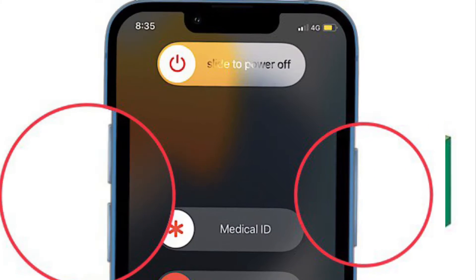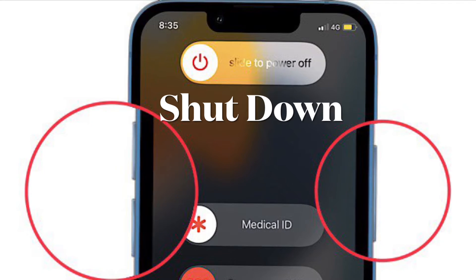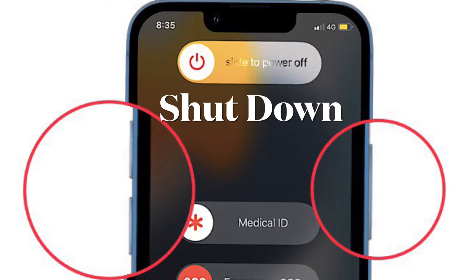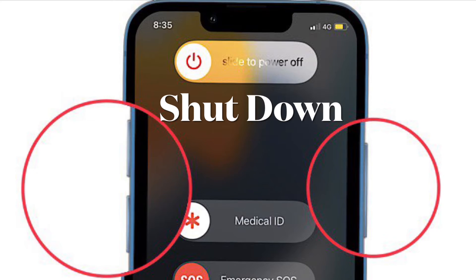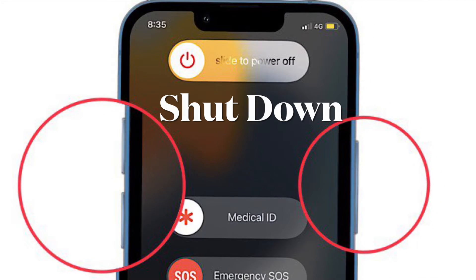First off, you have to turn off your iPhone. To do so, press and hold either volume button and the side button until the power off slider appears on the screen. Now drag the slider and wait for your device to turn off.